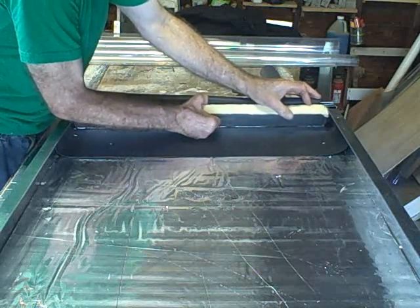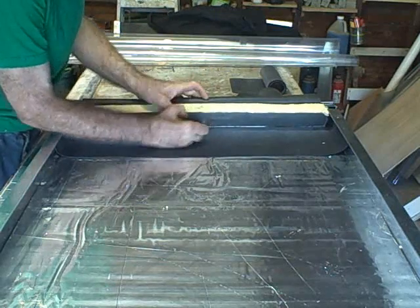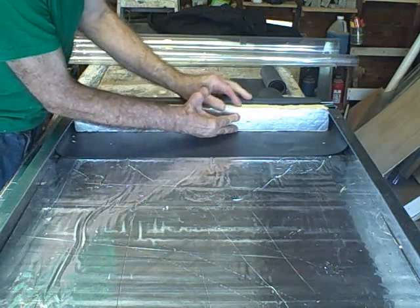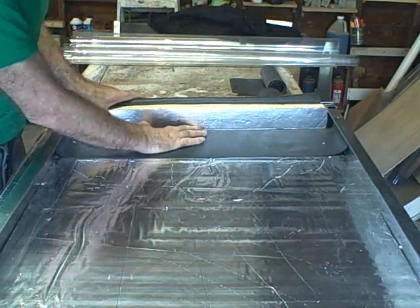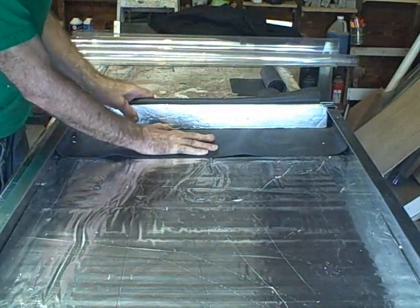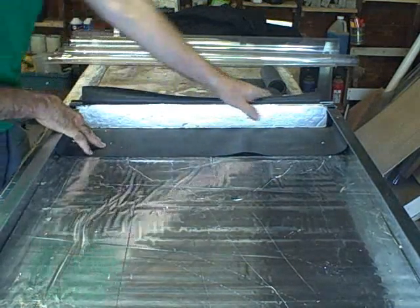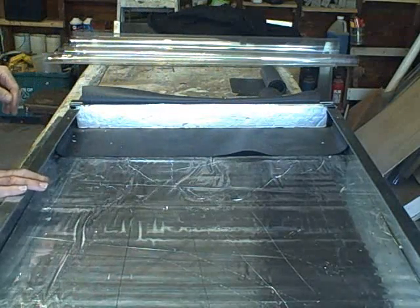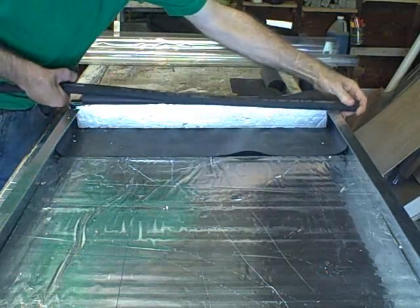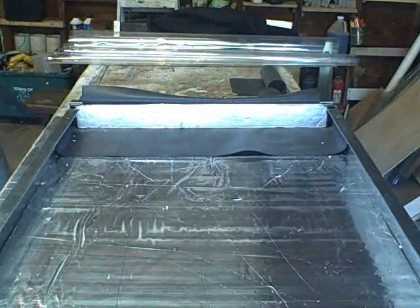We're going to use this insulation — one inch isocyanurate — and press that into position here. It's pretty tight. Okay, I think we got it. There it is — that's in place. As you recall, this is where the trickle-down tube is going to go right here. We have a little more work to do.